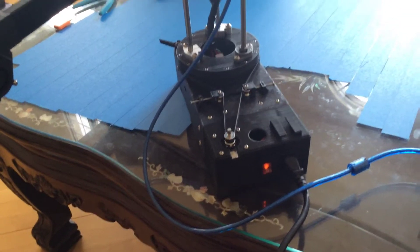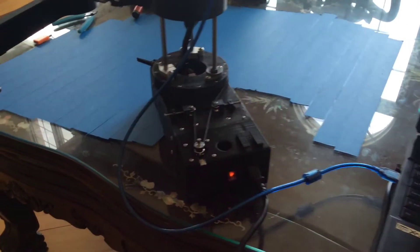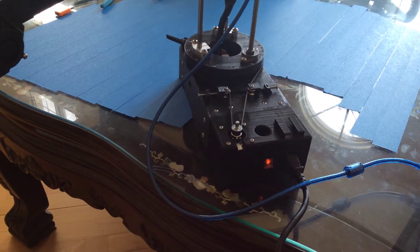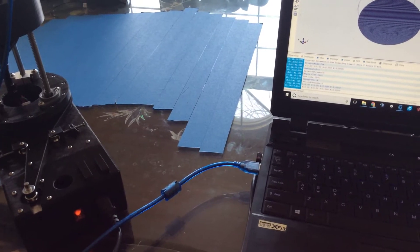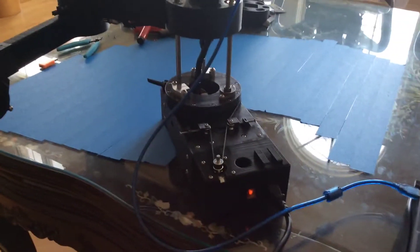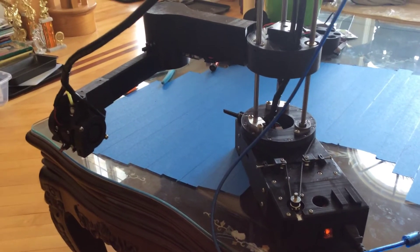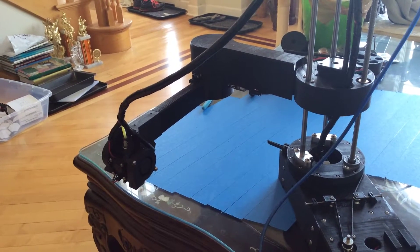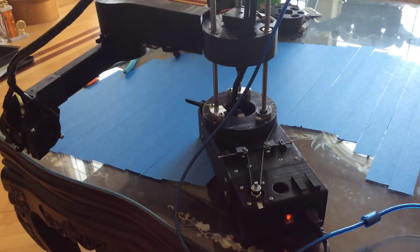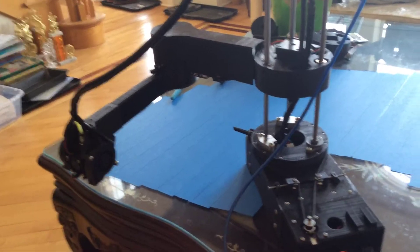I'm going to go ahead and upload the Marlin version and we'll see how that works. Always disconnect from whatever control interface you're using so the port is free to upload. Print quality is suffering here and there, mostly because I'm printing all of this on a cheap Chinese printer — the fans are dying — so I'm going to get some new ones and hopefully the prints will turn out better.